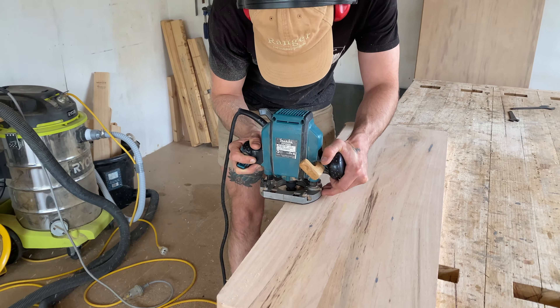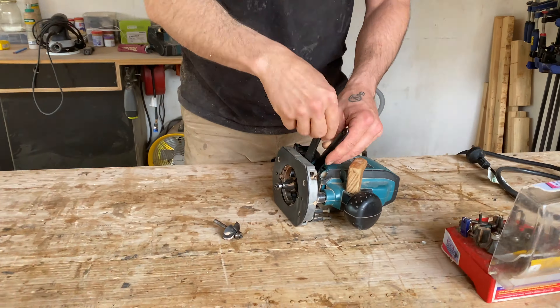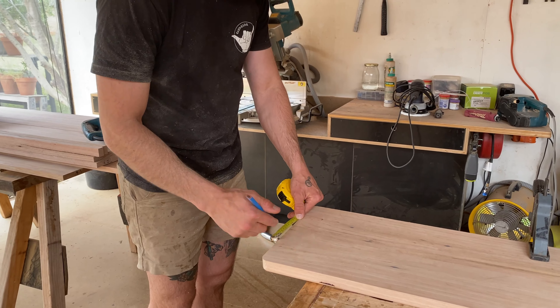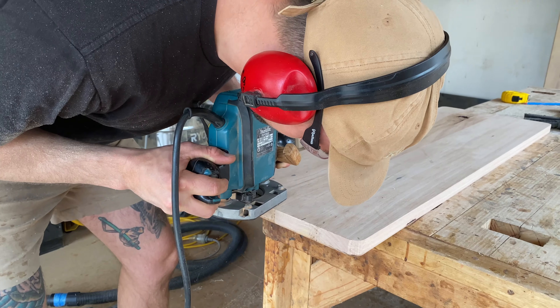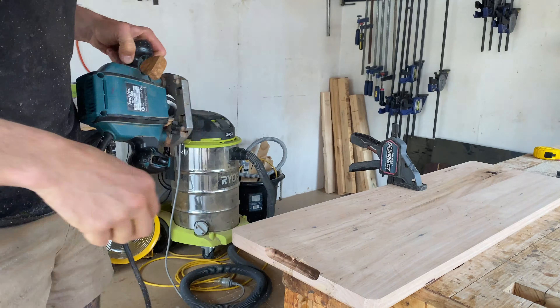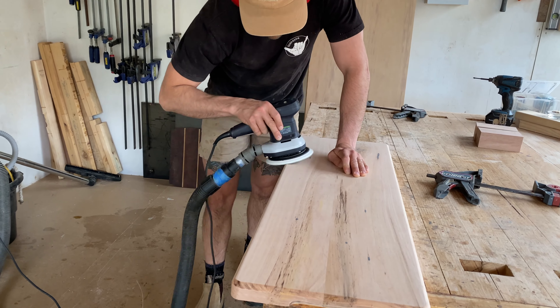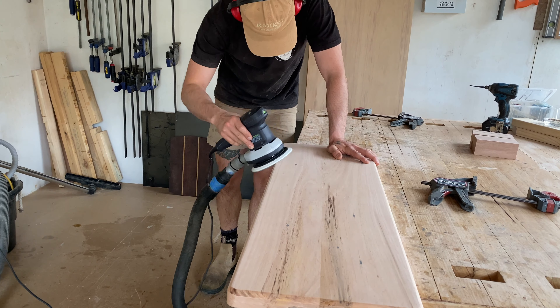Next I routed the top edge with my bullnose bit all the way around, and then changed my router bit for the handle cutouts. For this part I used a mushroom bit with a guide. I then gave the whole thing a good sand with 120 grit sandpaper.